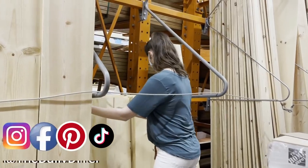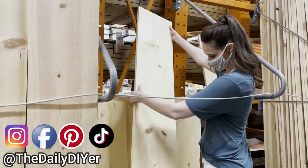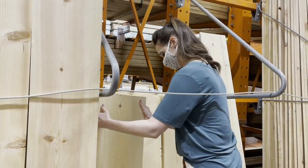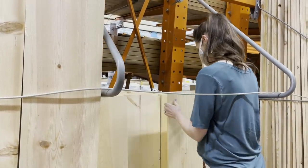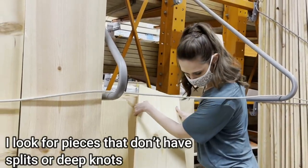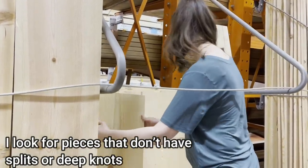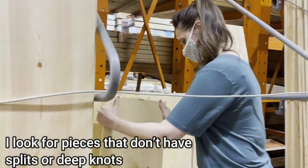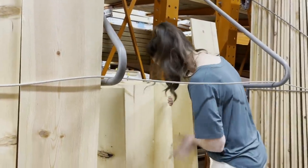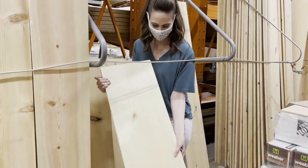And here you see Shannon in her natural habitat digging through a pile of wood at the Home Depot, where good pieces of wood are rare and it has to pass her inspection. We're checking for splits, cracks, and knots — no cracks, no bunch of knots — we have a winner!